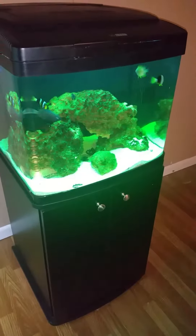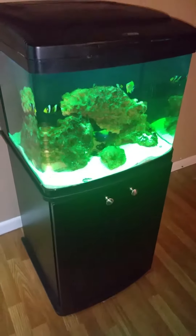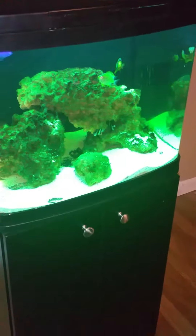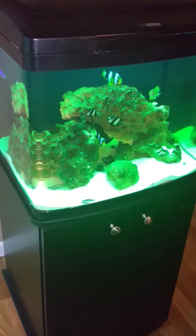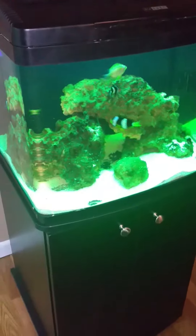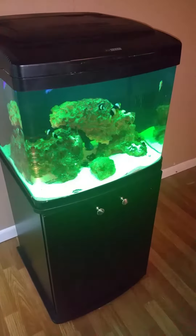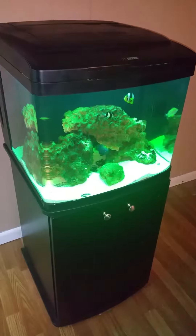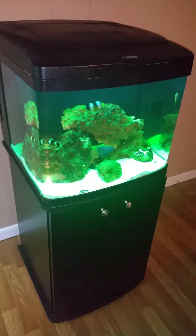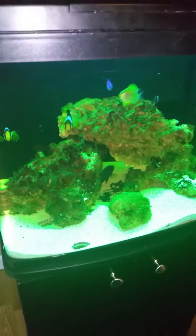Hello everyone, this is Reef Dummies coming at you with a new aquarium that we purchased. We had a 75 gallon reef aquarium but it was a little too big, taking up too much space. So we found a 29 gallon BioCube on Craigslist and purchased it because it was a good price and it does not take up near as much space.